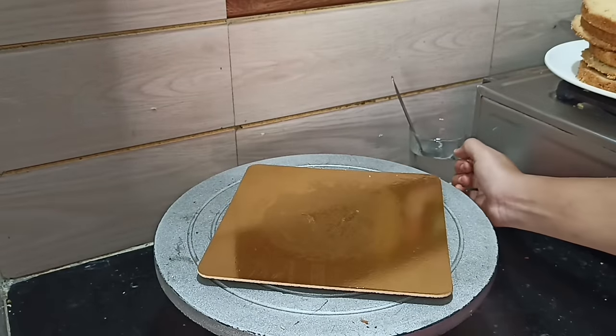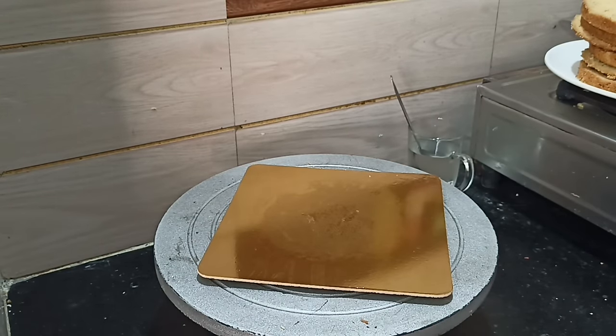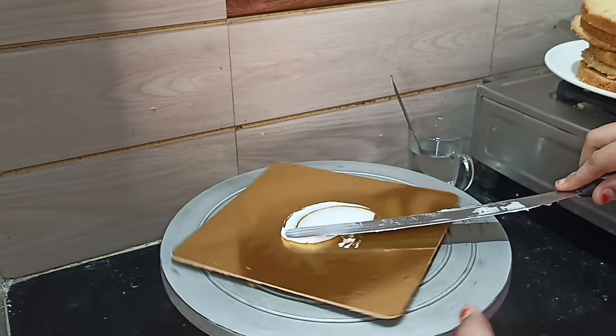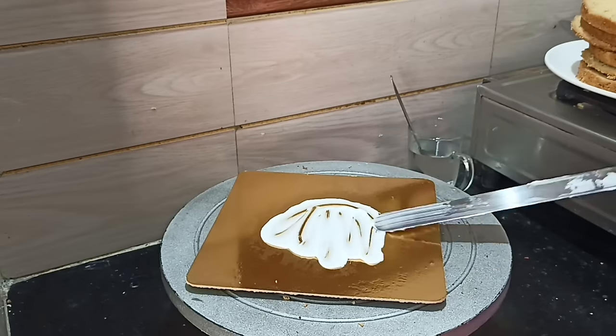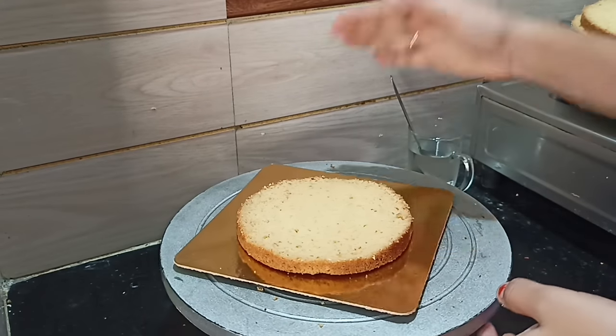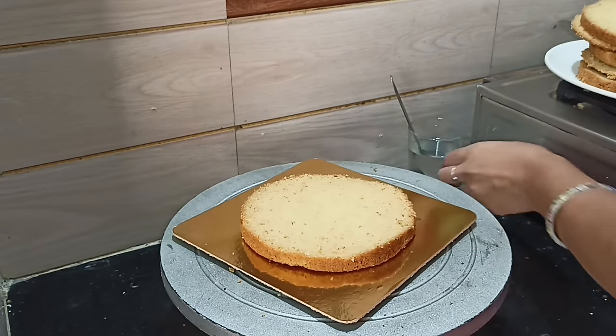First, I am going to cut the cakes in layers. I am going to show the vanilla cake. I am going to soak the vanilla cake in the filling of the sugar syrup. If you have any flavor, just plain vanilla, you can add extra essence or crushed.